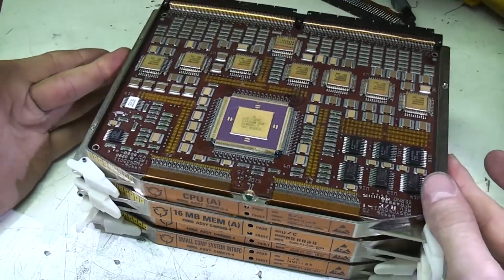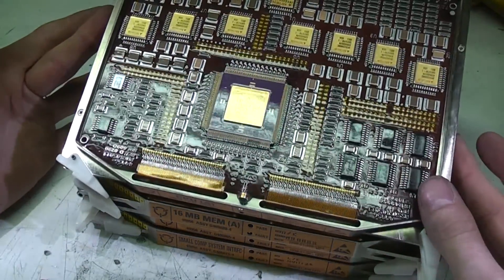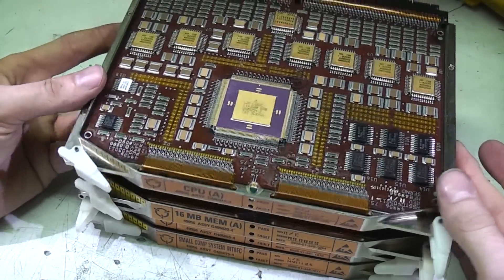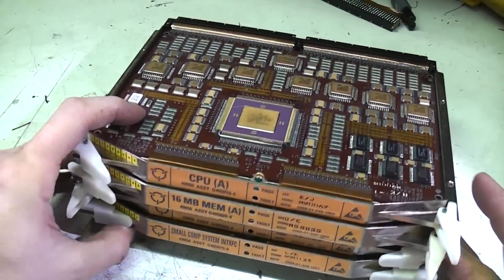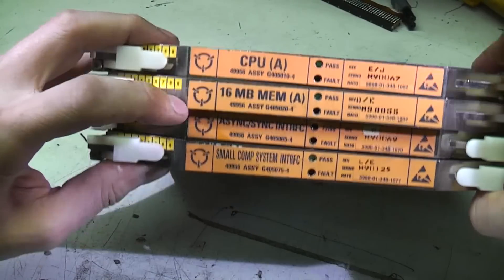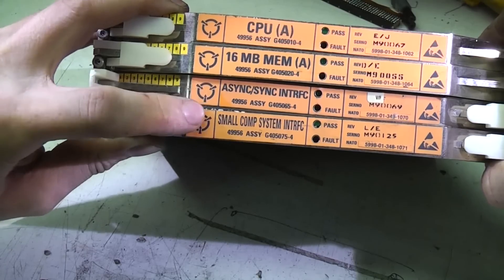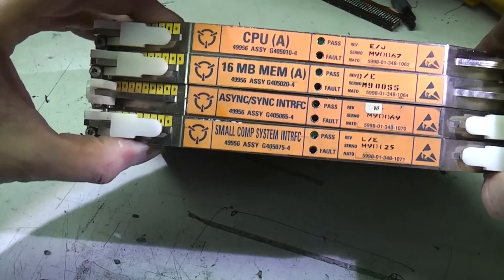They're clearly military spec. I was really fascinated by the construction because it's just so completely different from anything you'd normally see. There's four different boards — they're clearly part of a computer system. There's CPU, memory, async and sync serial interfaces, and an SCSI interface, presumably for a hard disk or something.